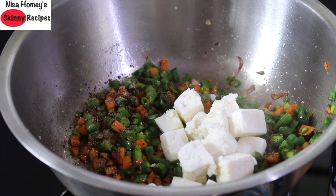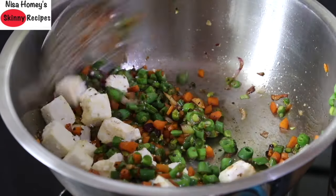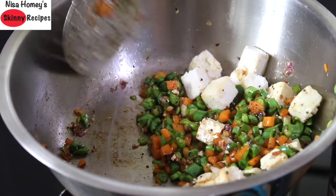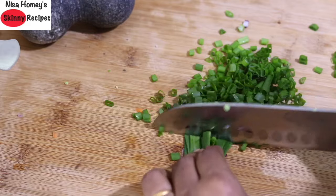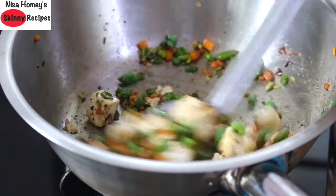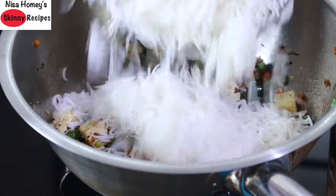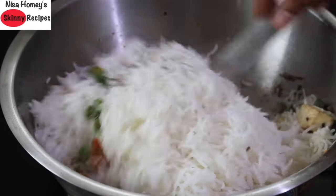Add in 100 grams of paneer for that extra protein and stir well for about a minute or so. Meanwhile, chop up the green part of the spring onion and keep aside. Once the vegetables are three-quarters cooked and the paneer is nicely coated with the spices, add in the cooked and strained rice. Stir well, taking care not to break the rice.